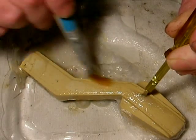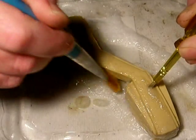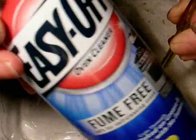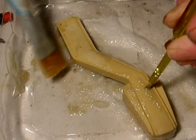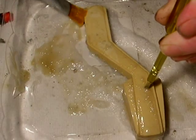Once again, don't use the yellow can. Use the blue can — I'm going to show you here. Use this stuff: Easy Off, blue can, fume free. The yellow stuff is brutal. As a matter of fact, I'd be choking my brains out right now if I was using that stuff.